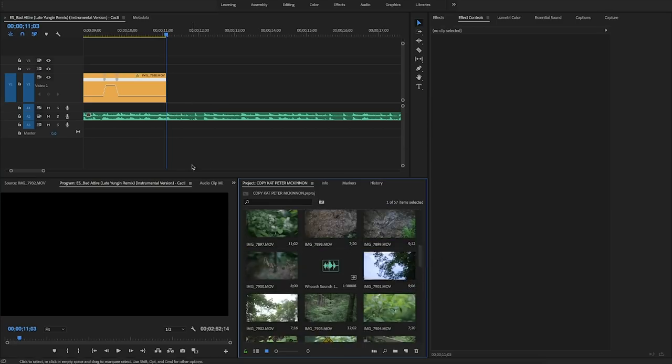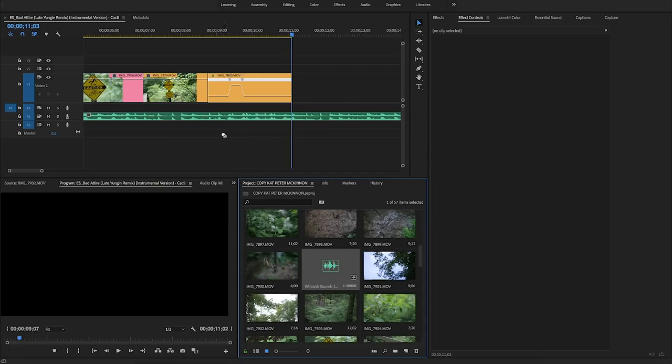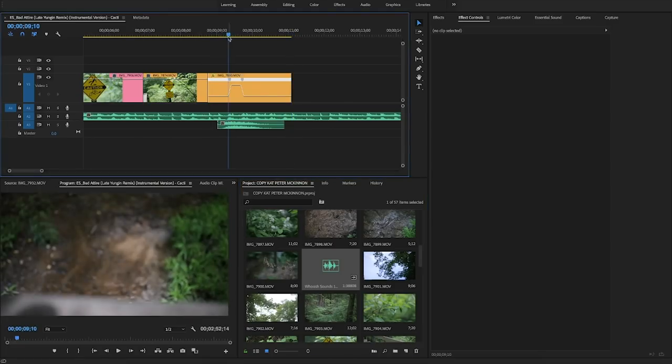What Peter likes to do when he adds a speed ramp is add a sound effect. So we're going to throw in this little whoosh — we have to time it right and make sure it hits the right point.